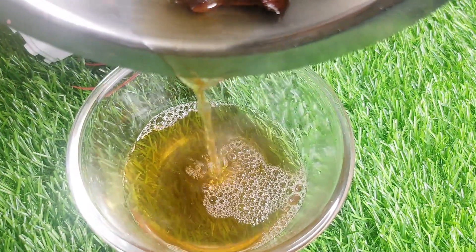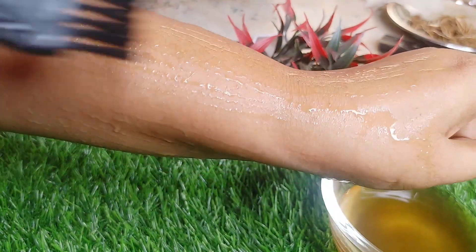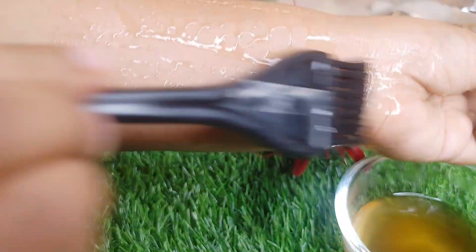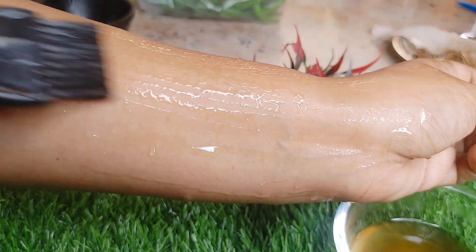If you want to see the skin that is brightened in this video, our skin tone has two shades and three shades. Our skin has a thin skin. The skin is dry. This is how you use it. You can see your natural skin color.